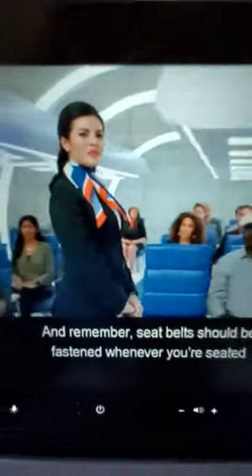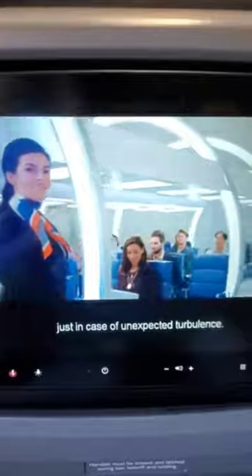And remember, seat belts should be fastened wherever you're seated, just in case of unexpected turbulence.